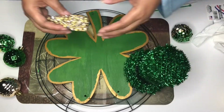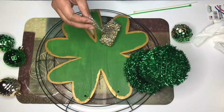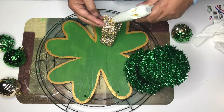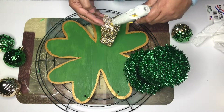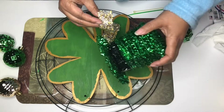So I got the Dollar Tree hat and it had that green banner around it, so I'm going to replace it with some of this crystal rhinestone mesh ribbon wrap that I got. Kind of fancy, huh?